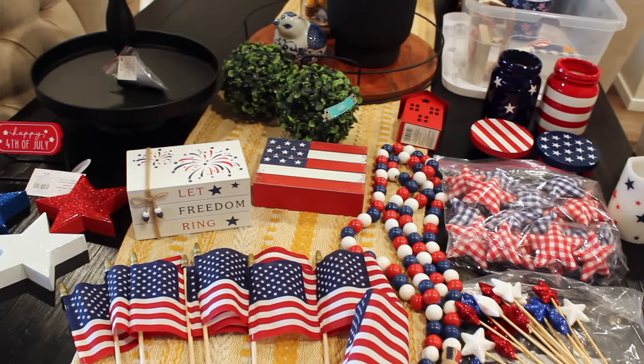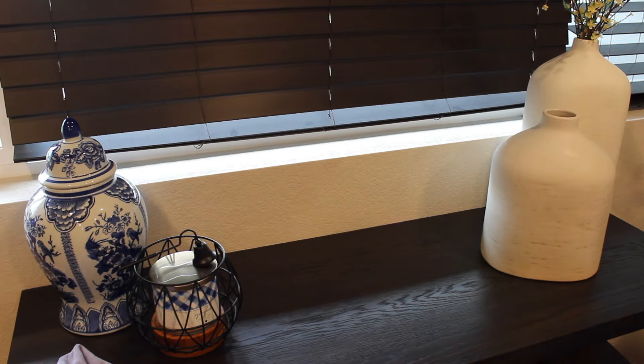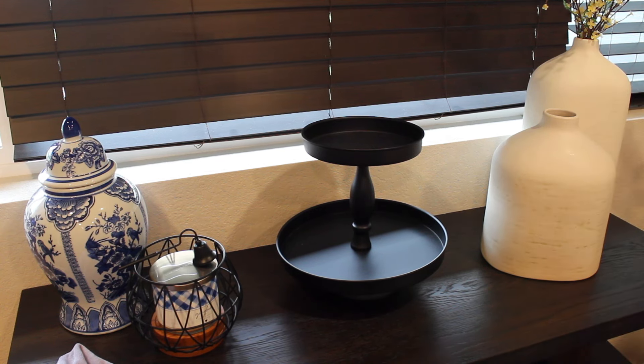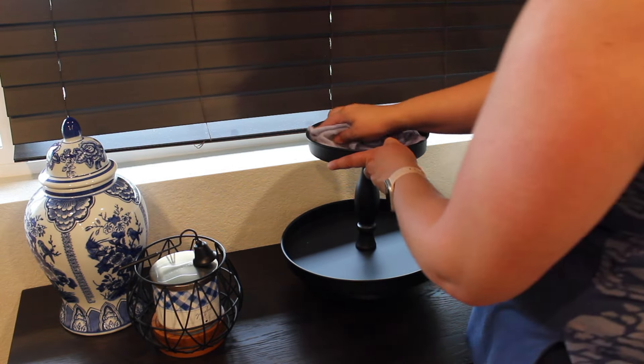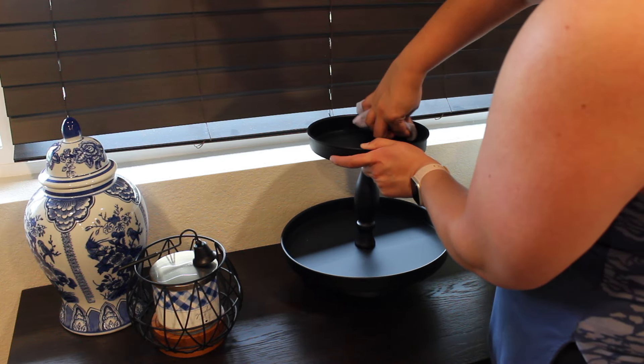I did go pretty light this year because I had quite a bit from the year before. I just wanted to share that with you, and I'm excited to have this new tier tray. I'll definitely be bringing it back for other holidays. I love the color - nice and sleek - and it goes well with the space that I'm going to bring it in.